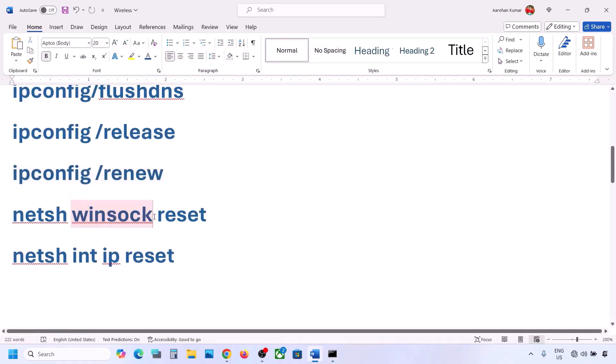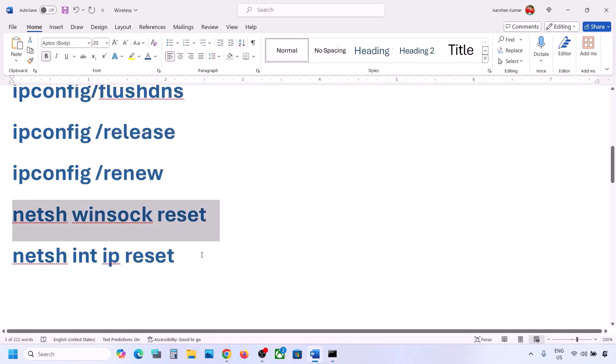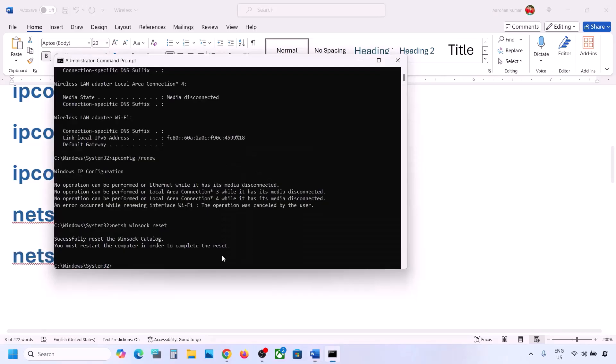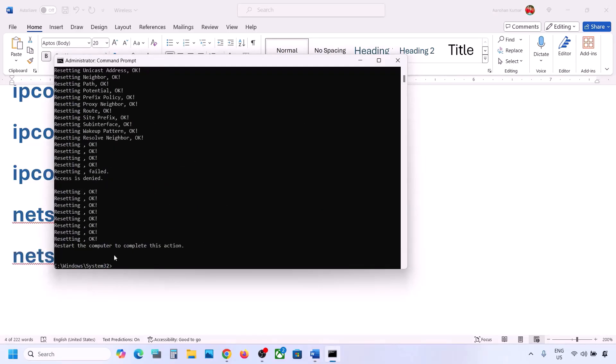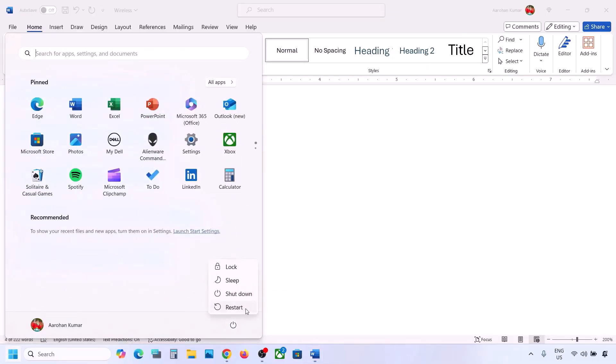Run the next command and hit Enter. Once you've run all these commands, restart your computer — restart is a must after this. After restarting, you can connect to your network and check.